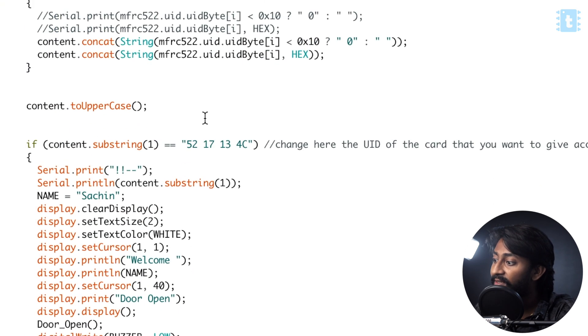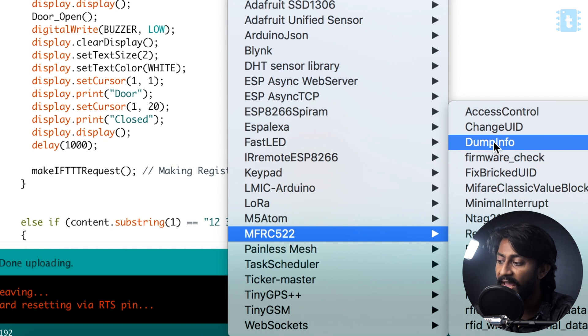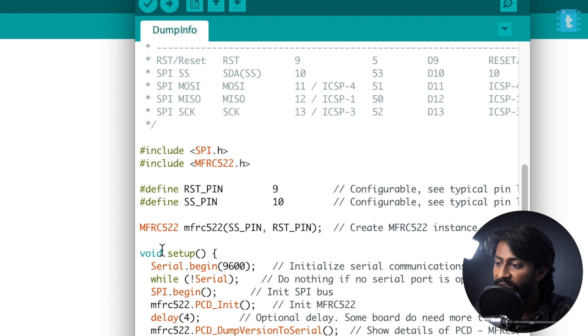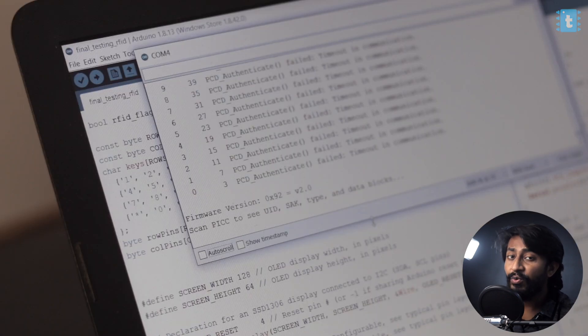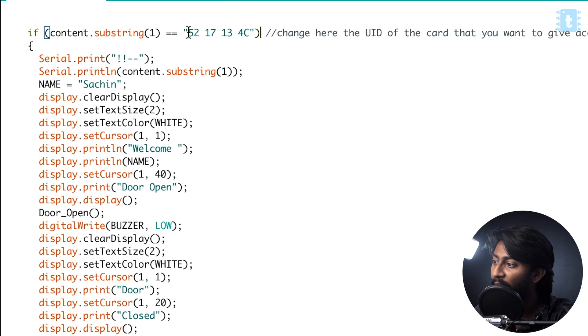The important thing to discuss here is this RFID number — this is called the UID of the card. The question is how you can get the UID of the card you have. For that, go to File > Examples and open up the example called DumpInfo inside the MFRC522 library. Open up this example code. Here you need to change two pin numbers: change the RST (reset) pin to 36 and change the SS pin to 5. After that, upload this code onto the ESP32 board. Once uploaded, make the connection of the ESP32 and the RFID module according to the diagram shown before. Now if you scan the RFID tag on the RFID reader, the UID number of your card will be displayed on the serial monitor. Copy that number and paste it in the main code.